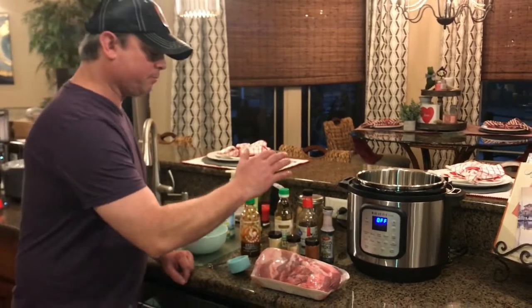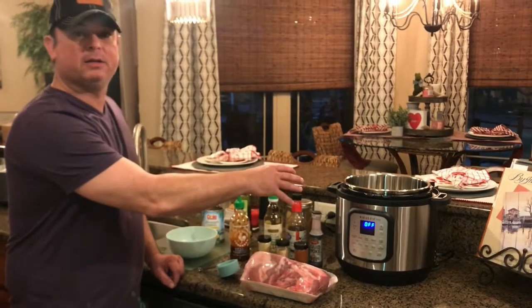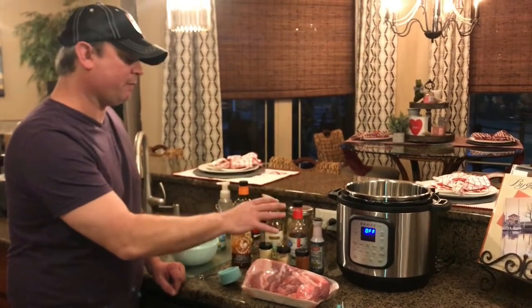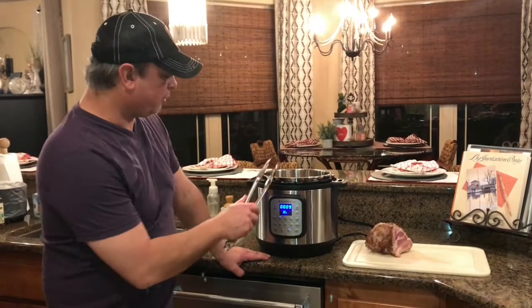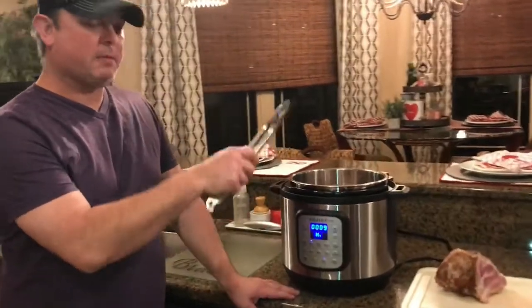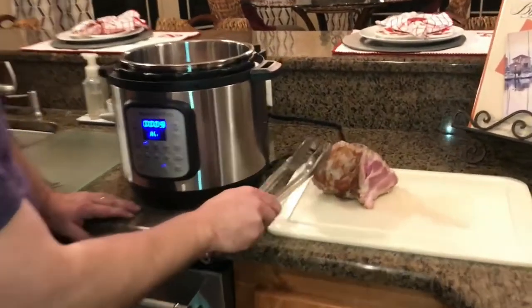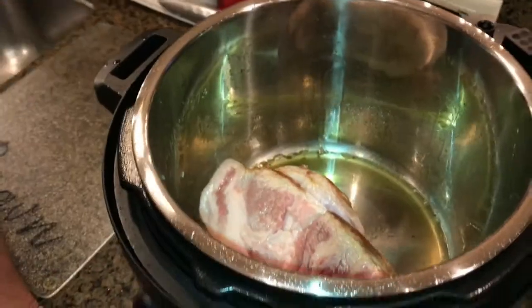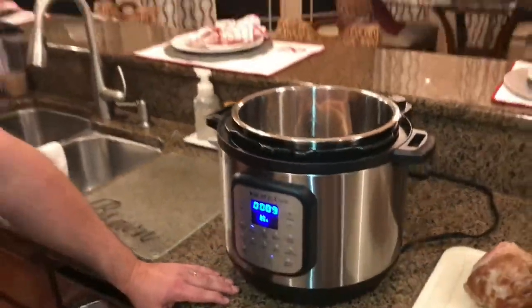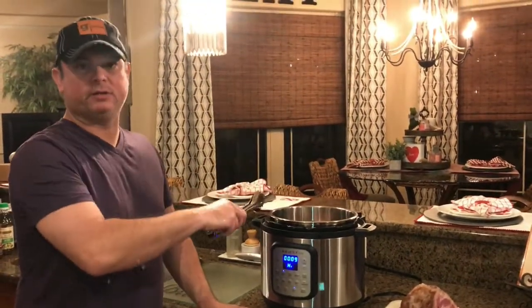The first thing I'm going to do — because it's a pretty big butt — is cut it in half and sear it in some oil using the sauté function. I'm going to sear it about 2 to 3 minutes per side. I turned the sauté function on my Instant Pot, added about a tablespoon of oil, and seared each side for about 3 minutes. This one's got about a minute left, then I'll flip it to the other side.